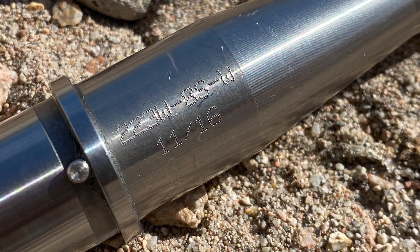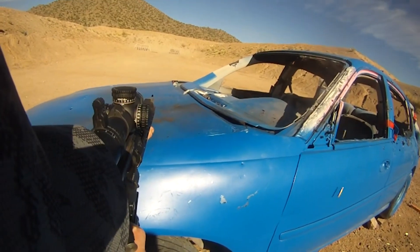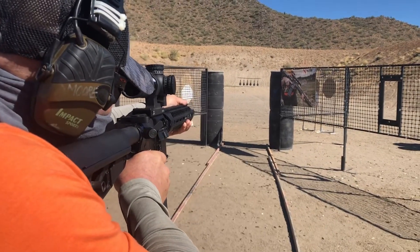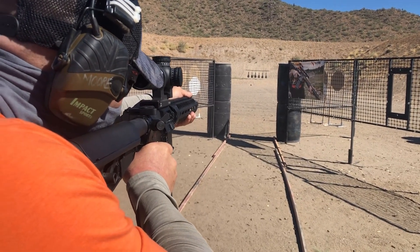The barrel itself was manufactured in November of 2016, but I purchased it in August of 2018. Most of its use came between September 2018 and September 2020, which is when I replaced this barrel with a Criterion. I've used it occasionally since 2020, but it saw heavy use during that two-year period.